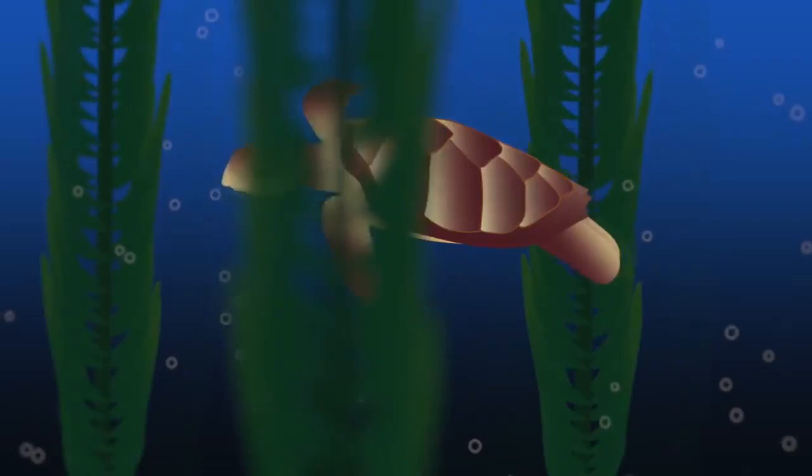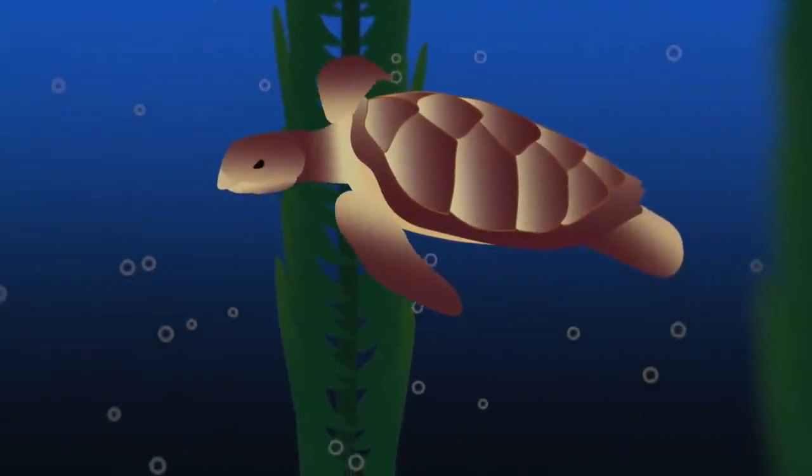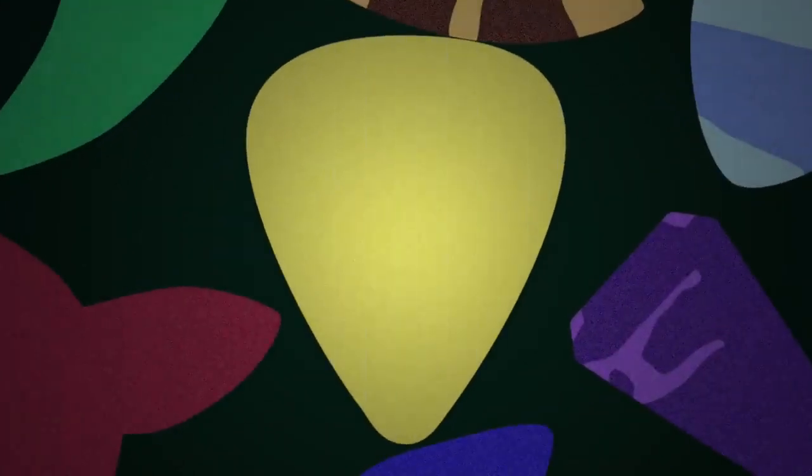But it was celluloid's similarity to turtle shell that made it an obvious choice for instrument picks. The shell of the Hawksbill sea turtle was long revered as an ideal guitar pick material, but it was expensive to produce in quantity. When cured and polished, celluloid attained a smooth, semi-matte surface similar to polished shell. It also had enough rigidity to drive a string forcefully, while still remaining flexible enough to return to its original shape if you bent it.